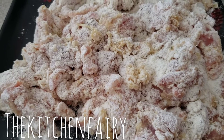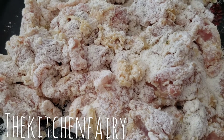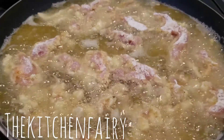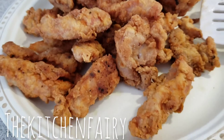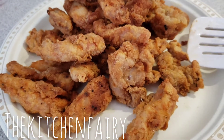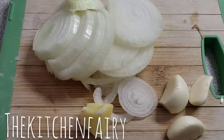Now that the chicken pieces are coated, we're gonna fry them until golden brown and cooked through. These are the fried chicken strips — once everything is fried, we're gonna make the sauce.